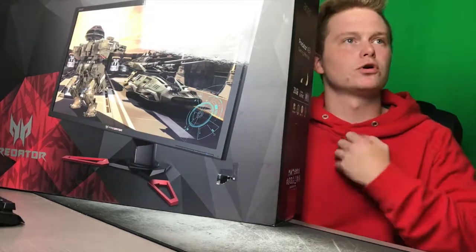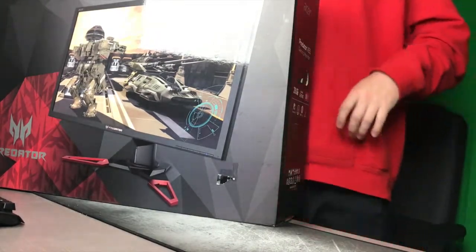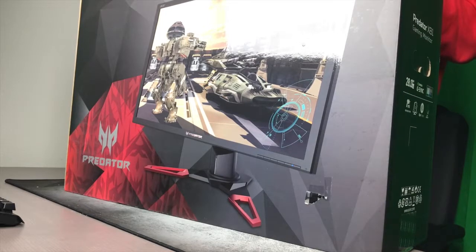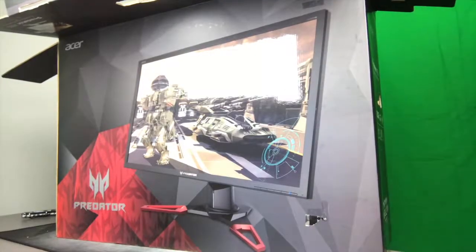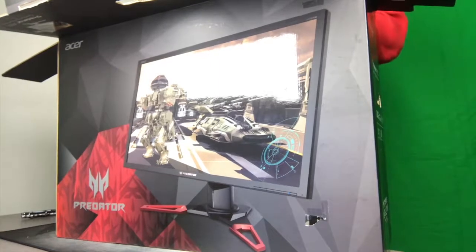Hopefully audio is good, hopefully camera quality is good. I'm going to go ahead and stand up for this part. Let's go ahead and slice this. I'm going to go ahead and flip to that front camera to try to reduce all the shaking because with the back camera... anyways, let's see.